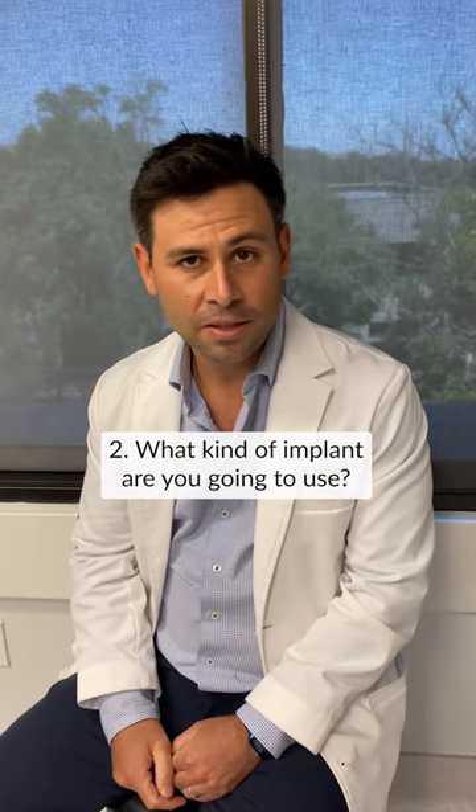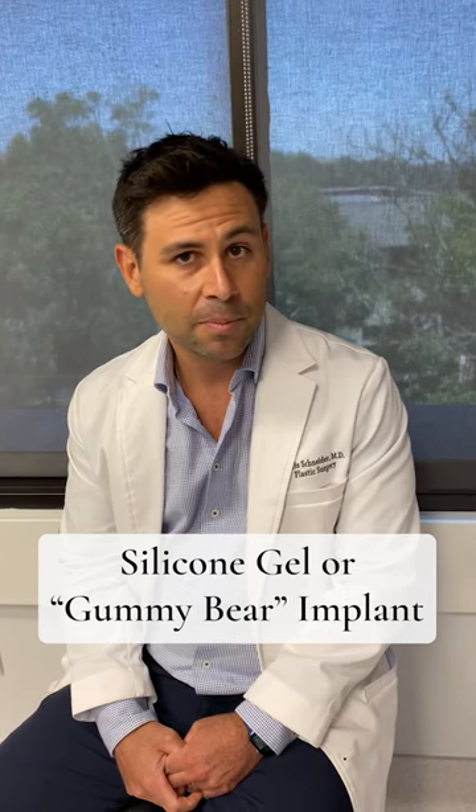Number two, what type of implant are you going to use? The vast majority of the time I'm using a silicone gel implant — a gummy bear implant — far superior implant for look and feel.